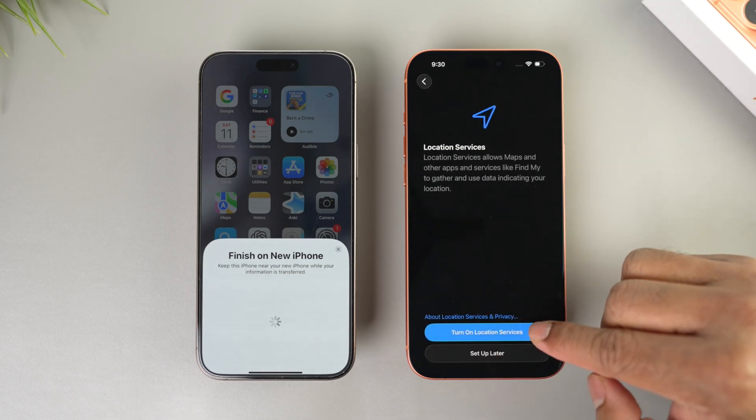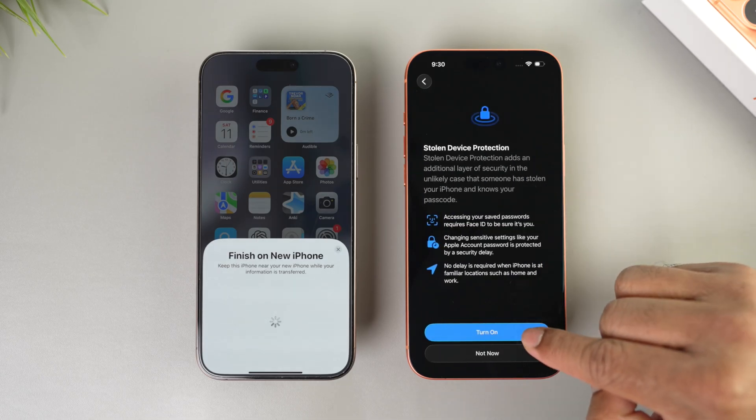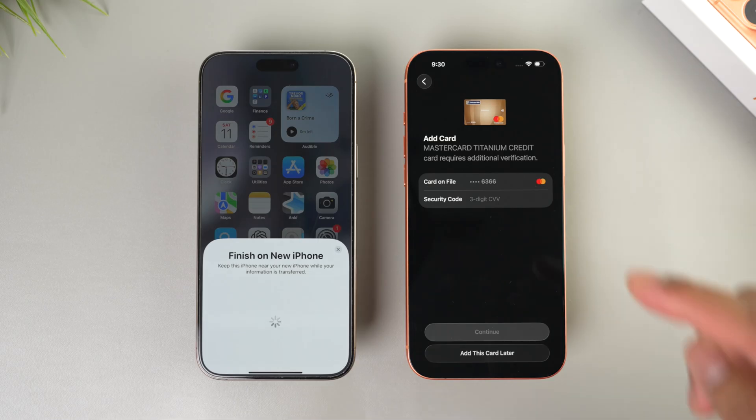For iPhone updates, I prefer to do it manually, so I select 'Only Download Automatically.' Then turn on Location Services. For Stolen Device Protection, I'd like to do this later, but I highly recommend you turn this on now.